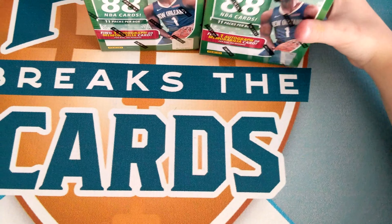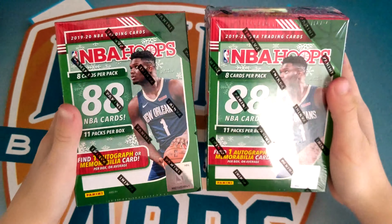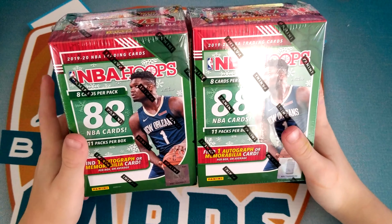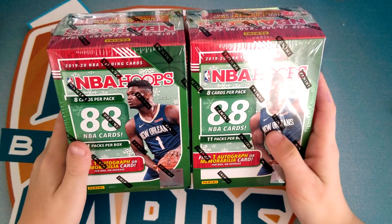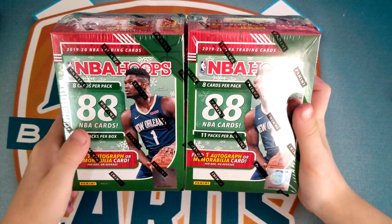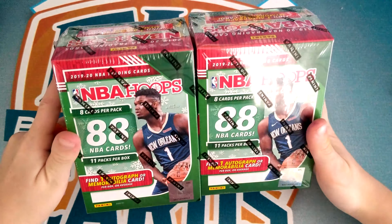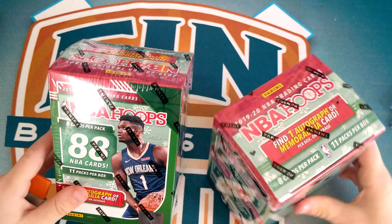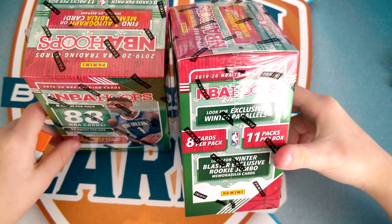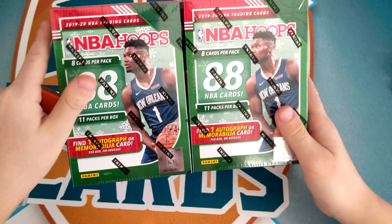So let's start with the boxes. This is the box. It has 88 NBA cards per box, 11 packs per box, eight cards per pack. Find one autograph or jersey card, or you could get a sweater. It also says look for Winter Blaster exclusive rookie jumbo memorabilia cards. So let's get opening.